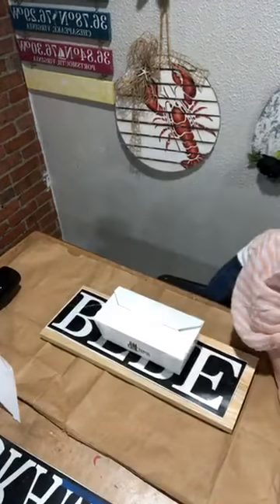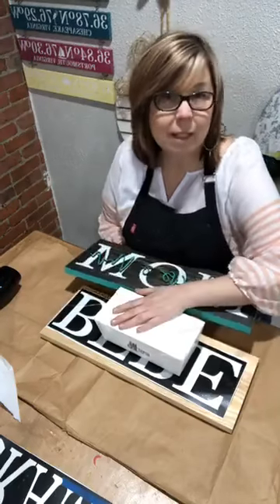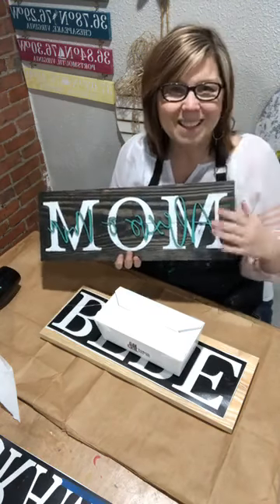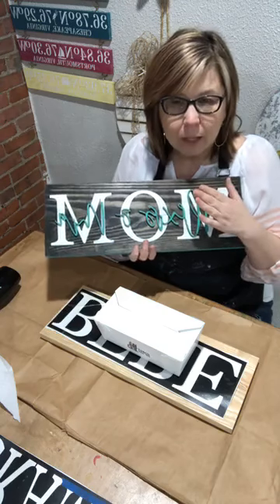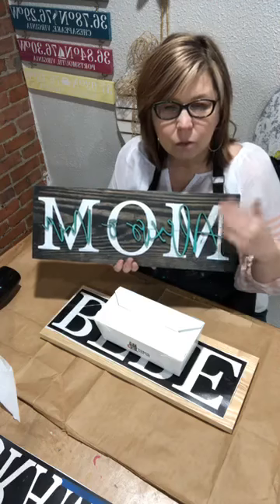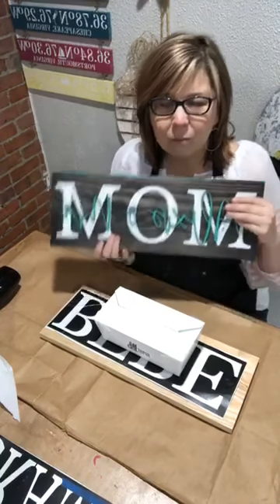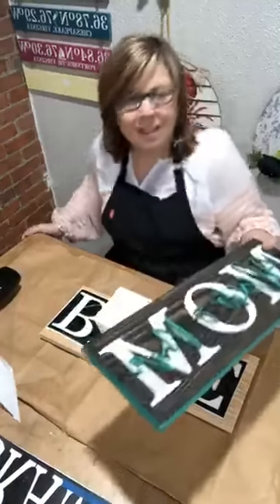Tonight I'm going to walk you guys through the process. This is a great test to make sure we've got everything in the kits. What we're going to do is make a mom sign. For those of you who have gotten them, this will give you everything you need to know how to do this sign. Because it's such a basic sign, this will give you some techniques you can use on other projects.